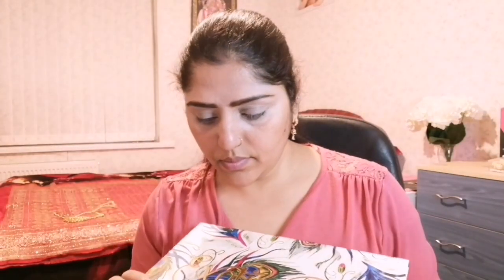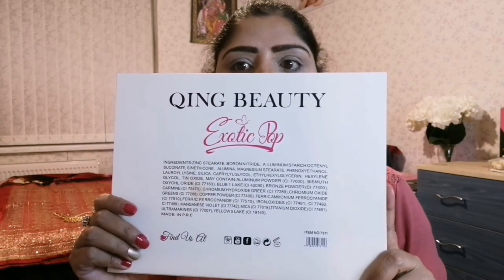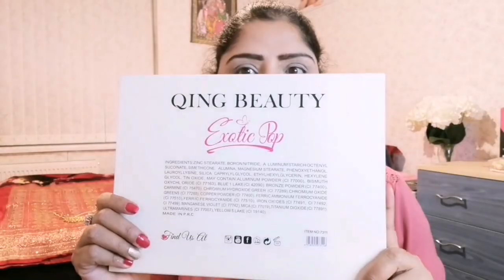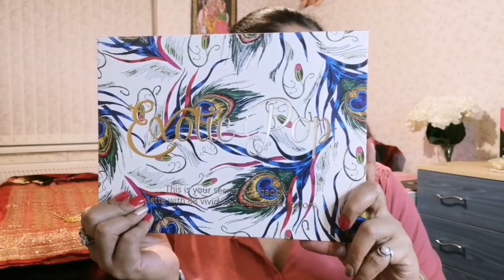This is my favorite part of the makeup creation today. I am using the Exotic Pop eyeshadow palette from Queen Beauty. The packaging looks like this — there are 88 colors of eyeshadows. I think everything is in this palette: very beautiful shades, full of pigmentation.